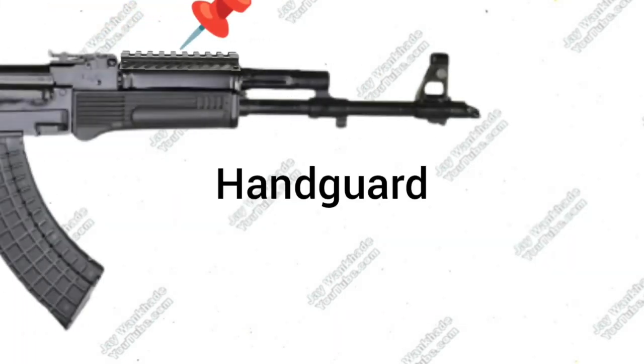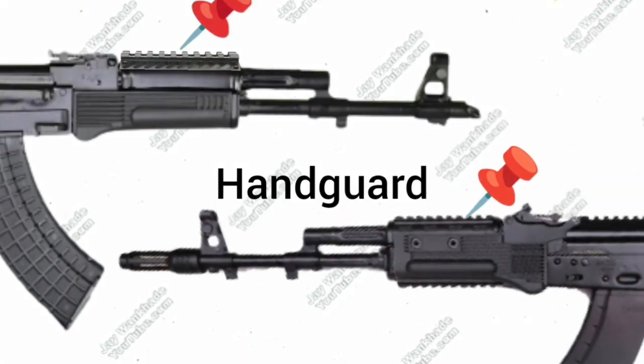Trichy Assault Rifle variants come with various rail options on their handguard, including 12 o'clock rails. The AK-203 offers a tri-rail lower handguard as the standard option, with a quad-rail handguard as a second option.